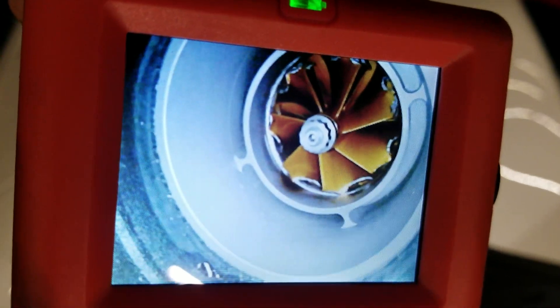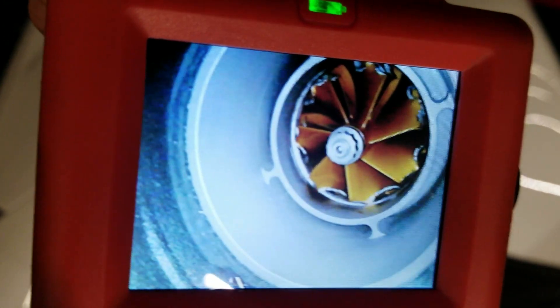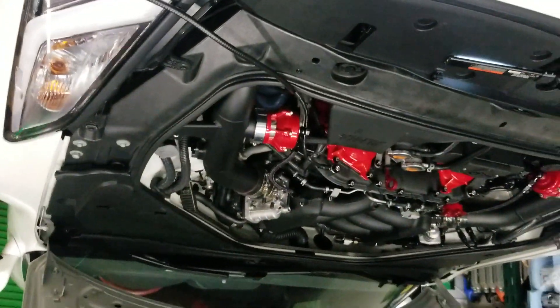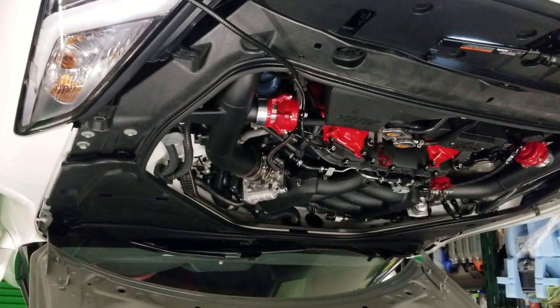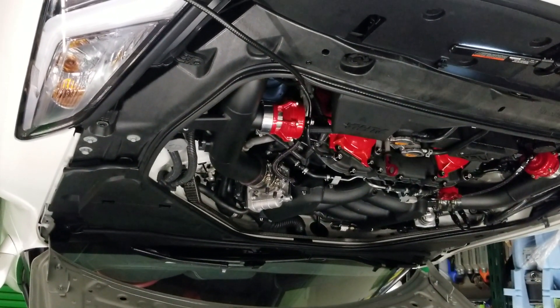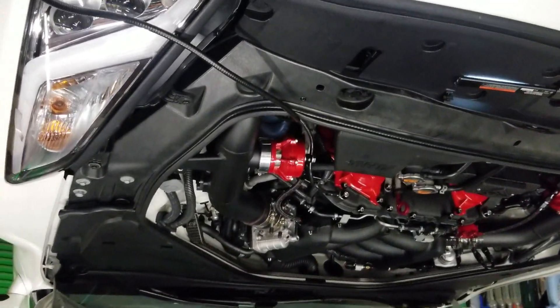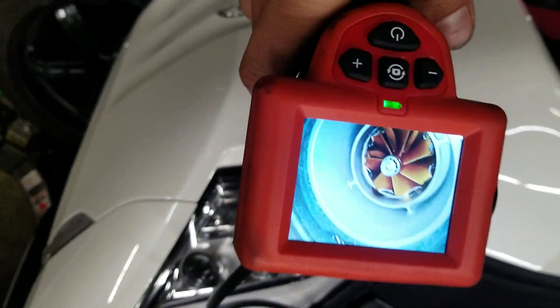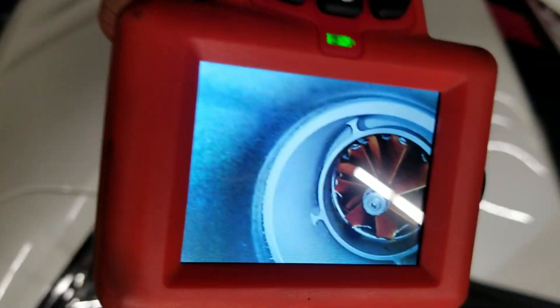They said it's rated for more than 40 psi and we were pushing 30 something, but maybe it's just a malfunction or a bad turbo — that happens sometimes. The crappy thing about it is to get to the turbo you basically have to tear the engine down, and that costs money. But at least it's not the engine — I guess that's the bright side. Thanks for watching.